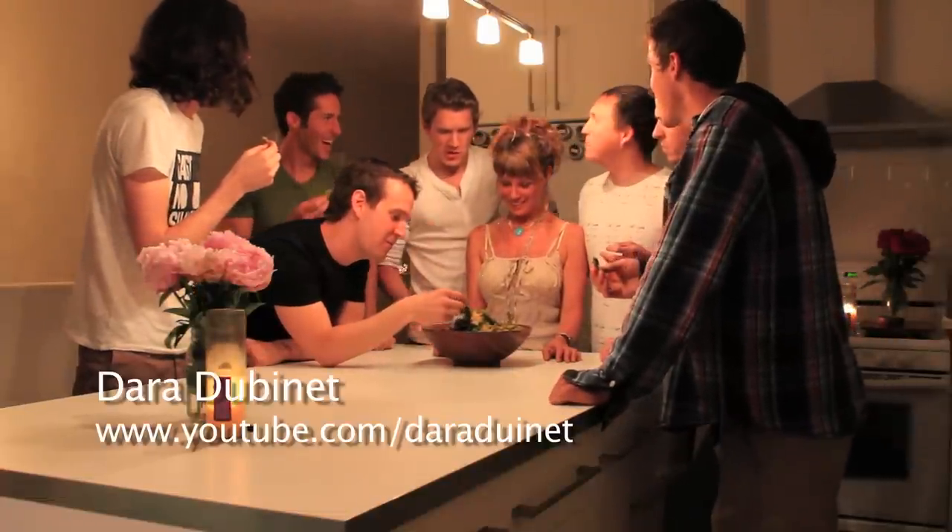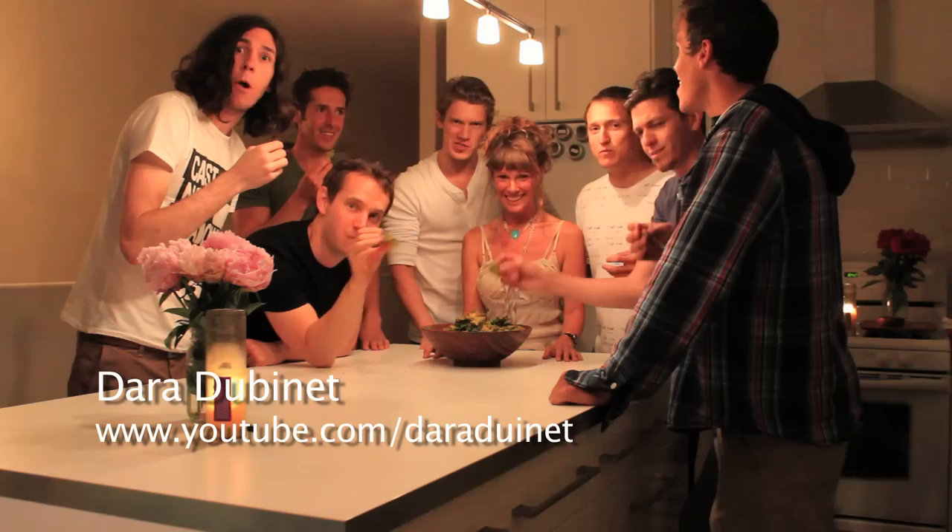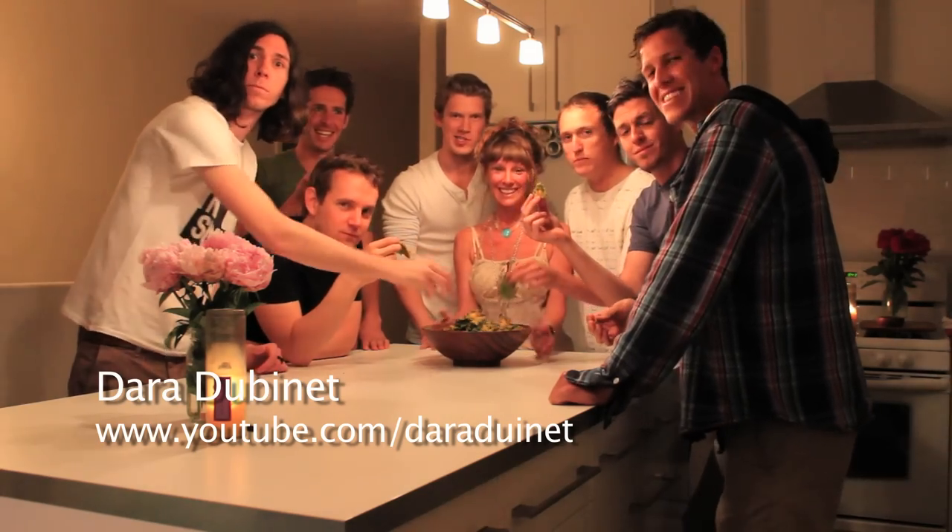You two can have this and more with Dara Dubonet's Kale Chip Recipe, coming to you folks. Just watch youtube.com/DaraDubonet.